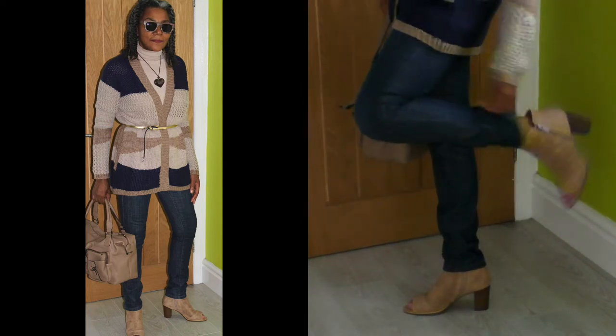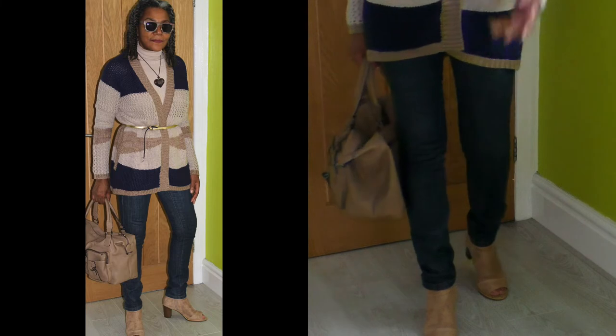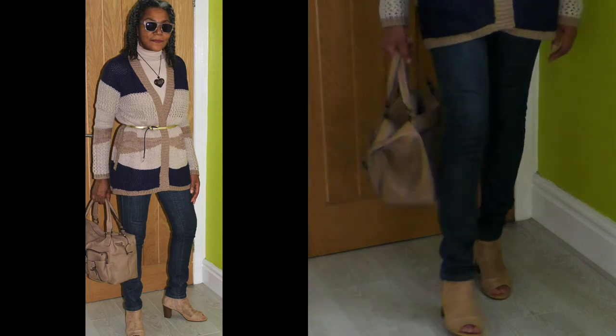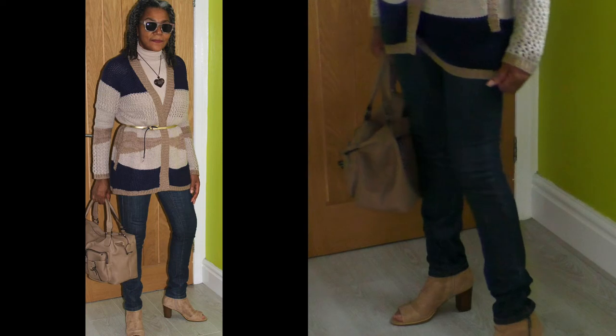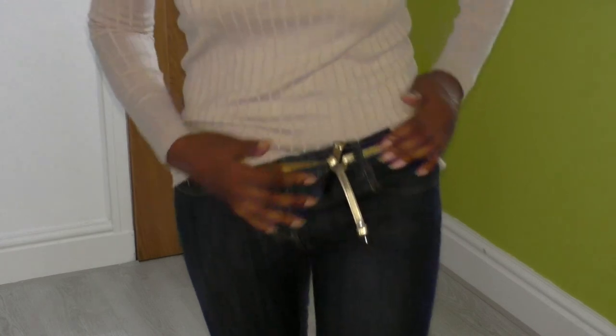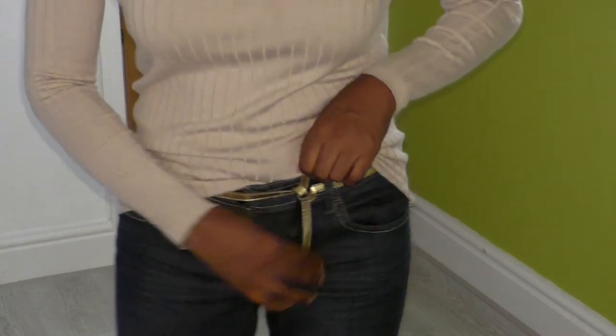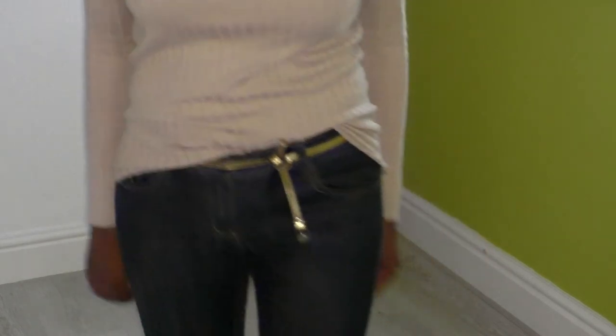These are ankle boots with a peep toe at the front — so in case the sun comes out, my logic to dressing sometimes! If the sun comes out I'll remove my cardigan and this is how I'll be sorting the rest of my outfit. I've put the belt through the belt loops on the jeans and carried through with the same theme of just knotting it, and I've got a half tuck-in for my top.